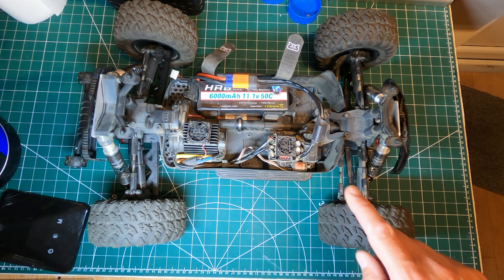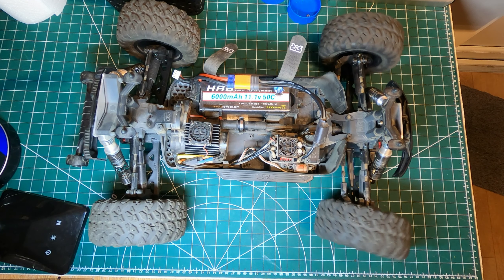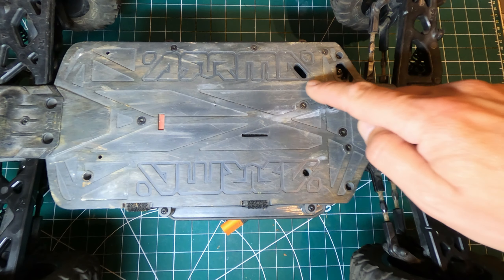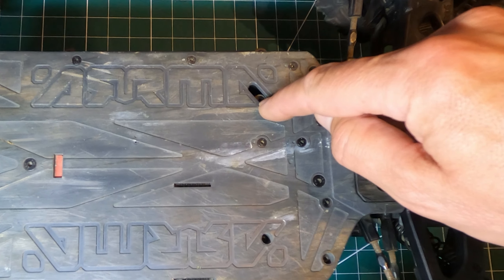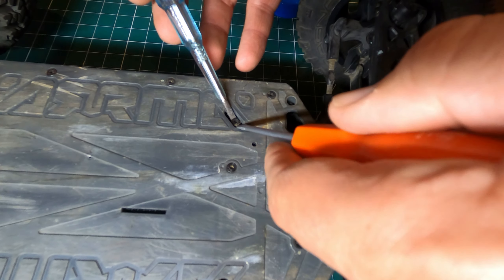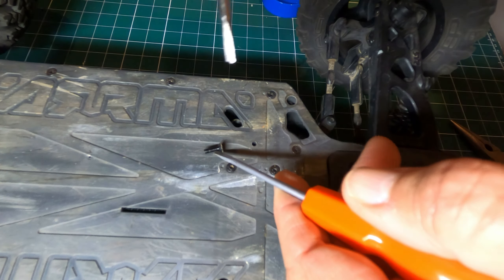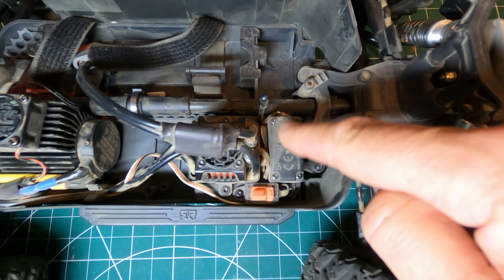I'll just put a battery in so I can quickly test how quick the current servo is. We just need to detach the servo horn from the steering linkage — turn the steering into the servo horn, we can get to the screw there and that's a 2mm hex. Okay, that's detached. First up we've got to take the ESC off so we can get to the receiver box and unplug this one.